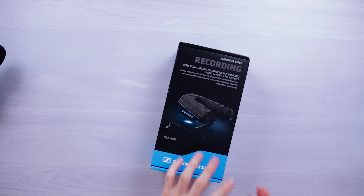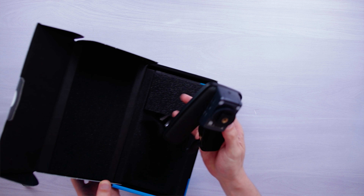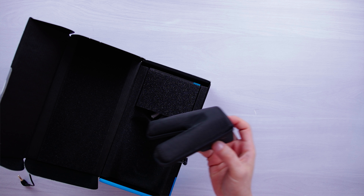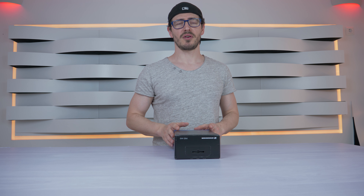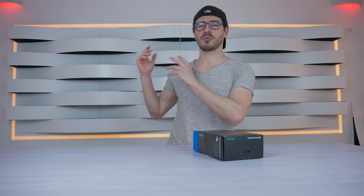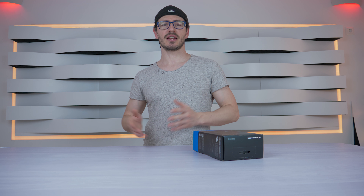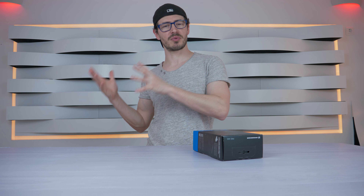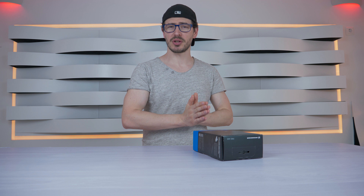I'm going to show you what you receive in the box. The microphone is built of plastic and metal. It has the capability of doing a low cut noise reduction, which means when you are near a highway or in a windy situation, you can activate this and remove or almost remove those sounds.